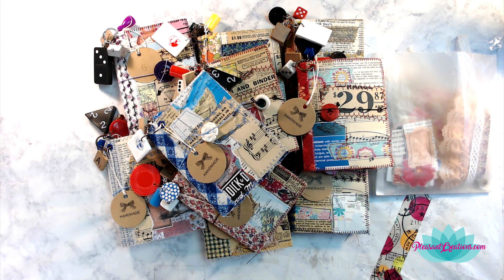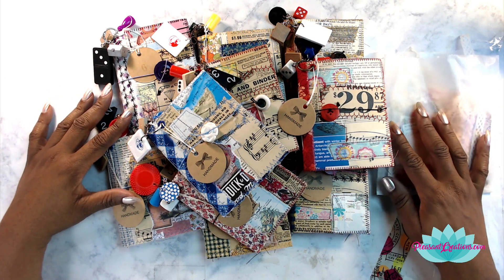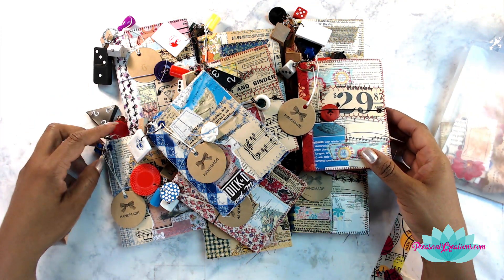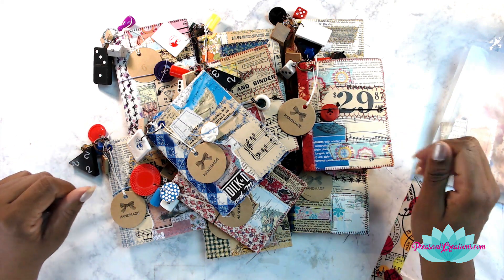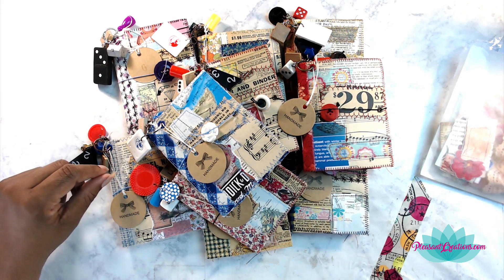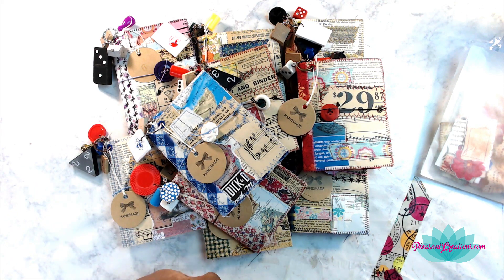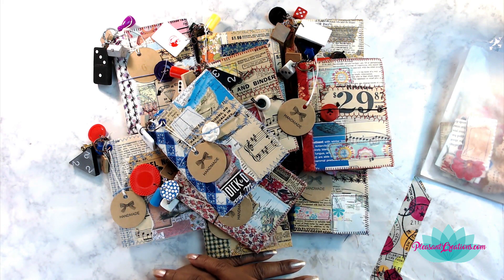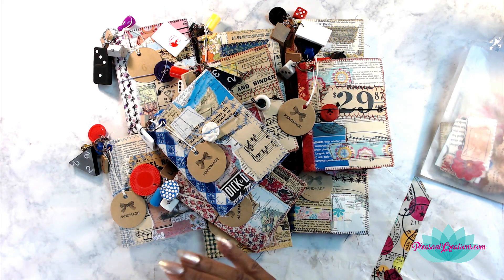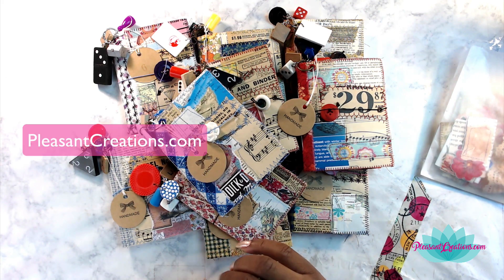Hey everybody, it's your lovely Lotus Blossom Lizzie, and today I am going to be giving you a flip through of these beautiful collage mini journals. There are 10 in total, they're already posted up over in the Etsy shop, and they're basically all made the same, but they will have just a little bit of a different look. I'm going to walk through one of these, and then I'll also show you the covers of each one.